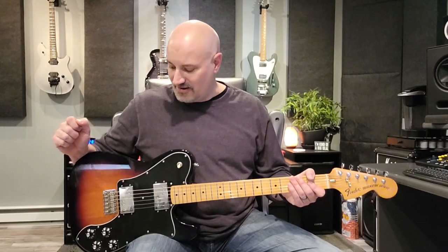Hey everyone, welcome back to the channel. My name is Steve and today we are going to be doing a complete setup on this beautiful Fender Telecaster Deluxe. So let's get going.